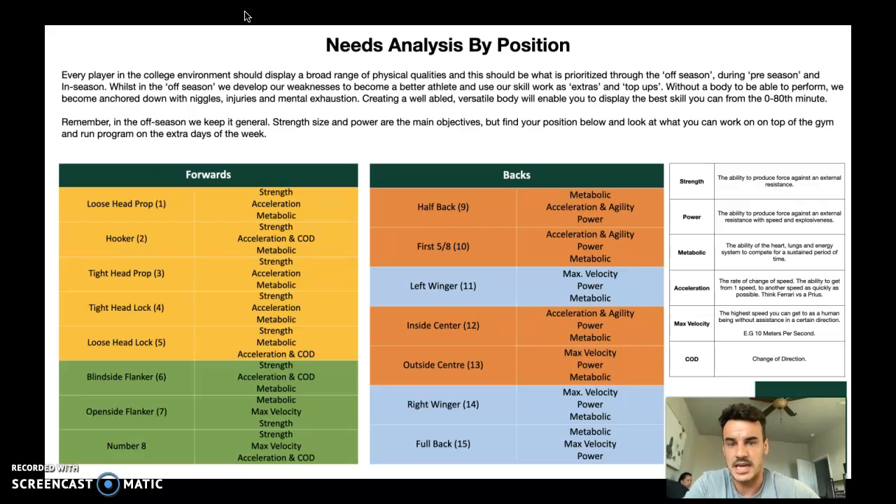Have a little read at the top and then find your position, or find maybe the top three positions that you can play, you've been asked to play, or you may want to play as you go through college. It's split up into colours between the tight and loose forwards and the inside and outside backs. You've got the demands of your position and then on the right-hand side we've got the definitions of those demands — so what we're really looking for from each position.